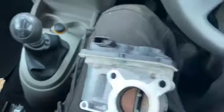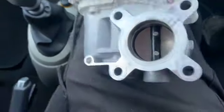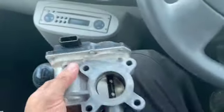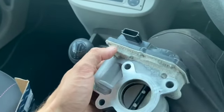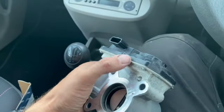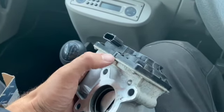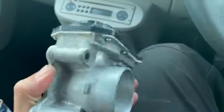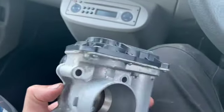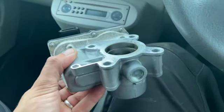We've swapped the throttle unit already on this one because we do know they are quite a common issue on these. Here's the old unit and you can see how long this is — it's actually had one fitted a couple of years ago and you can see along this top edge here where water gets on and seeps in the joint and it's all corroded inside. You can quite clearly see the state of that, and it's only a couple of years old as well. I'll put a link in the description below to the part number for these units and where you can get them from.